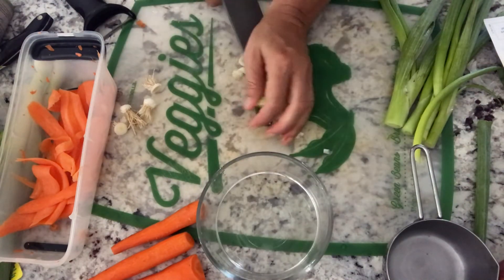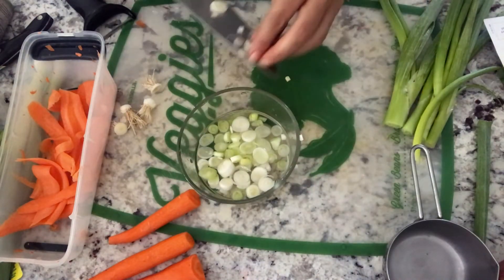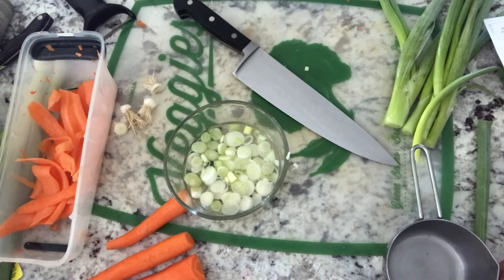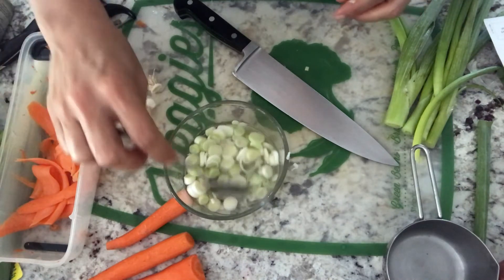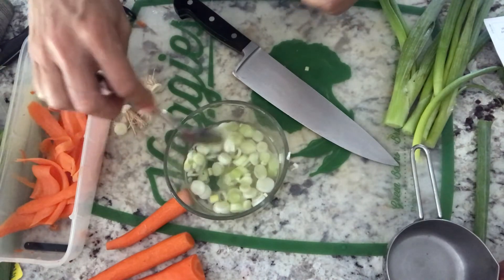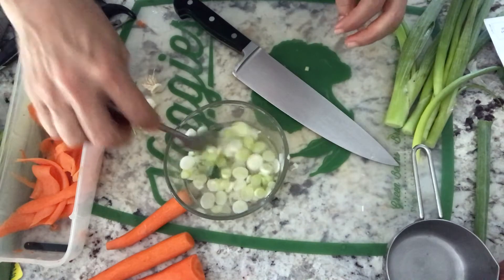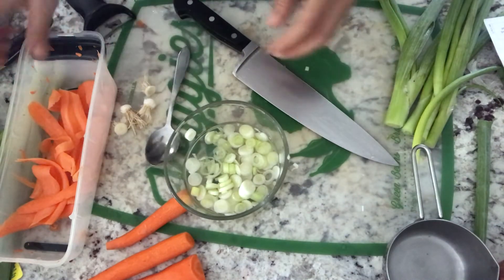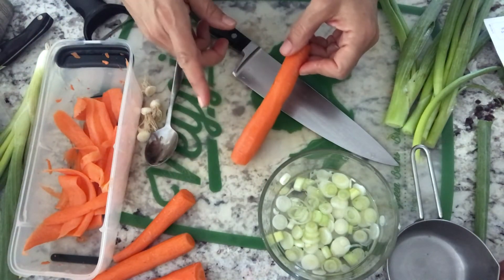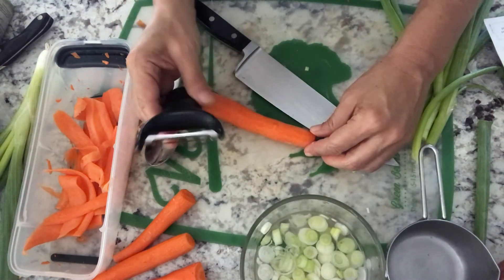You just put the scallion whites in the vinegar and add some salt, depending on how much salt you like. Give it a stir and set aside. It says to stir occasionally while it's marinating. It's not quite dinner yet, but I have these marinating so I'm gonna finish up.